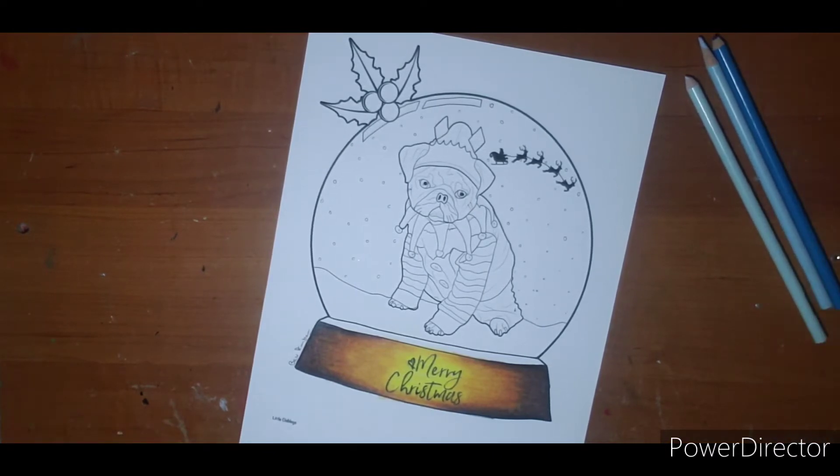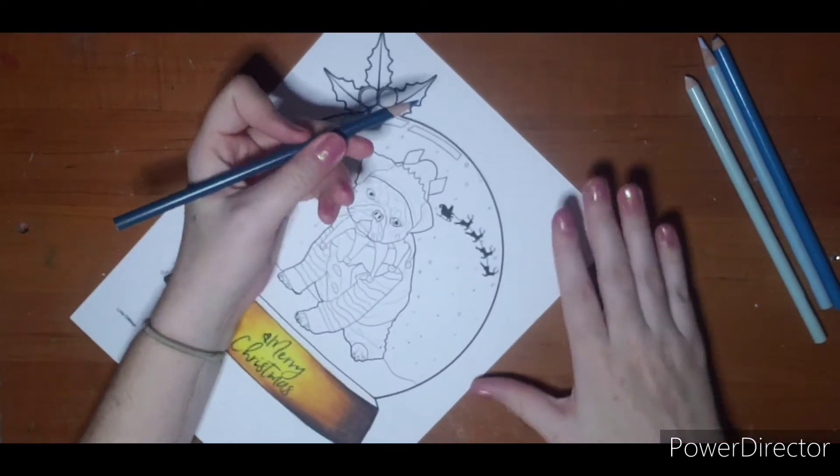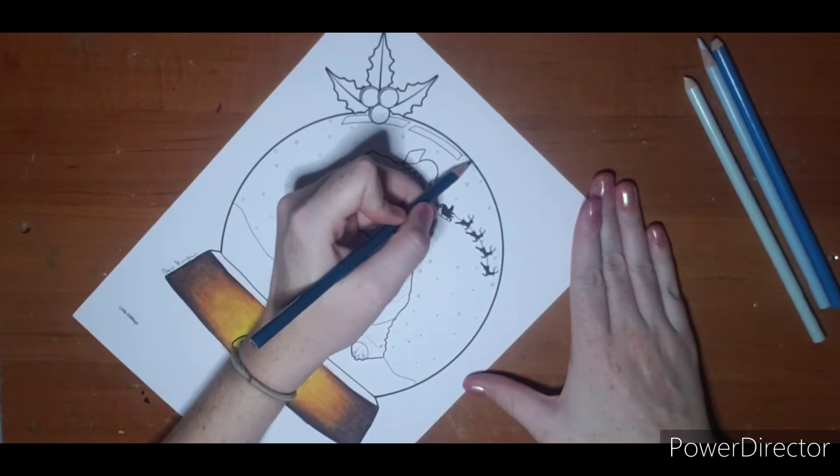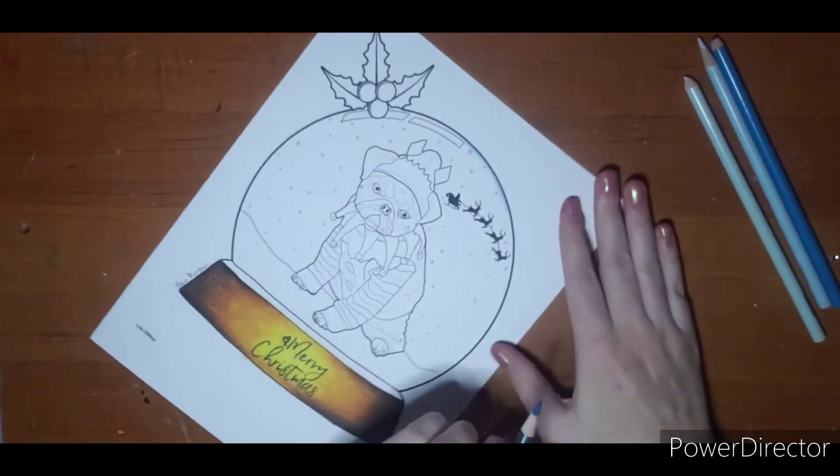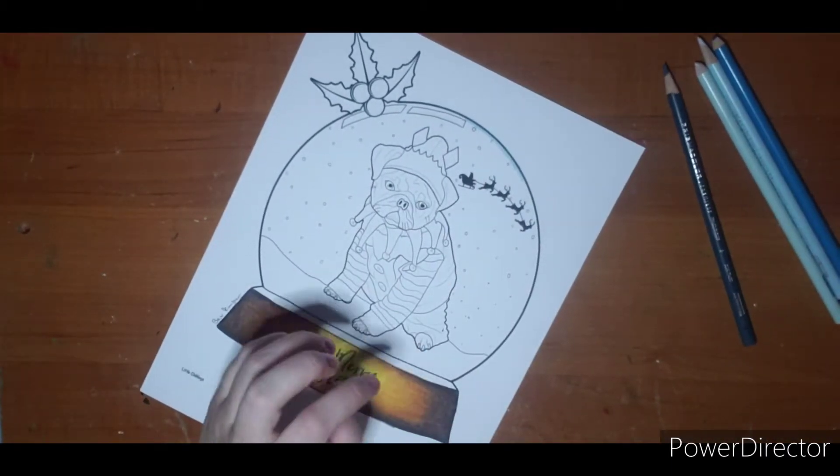My dark color I'm going to pick is peacock blue, and of course I'm using my Prismacolors because those are what I'm comfortable with. But like I said, as long as you have a dark, a medium, and a light, any brand works.